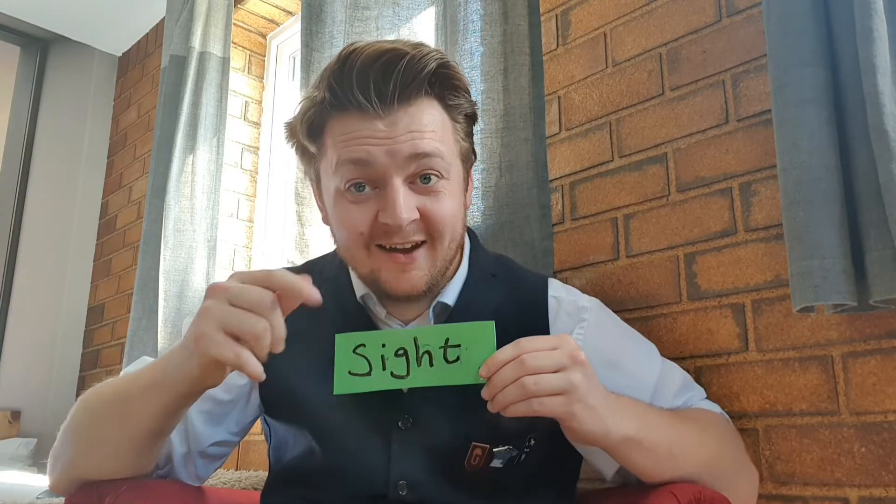Sight. Can you use your eyesight to look at the card? Sight. What a beautiful sight!